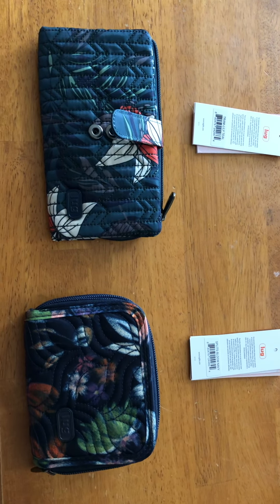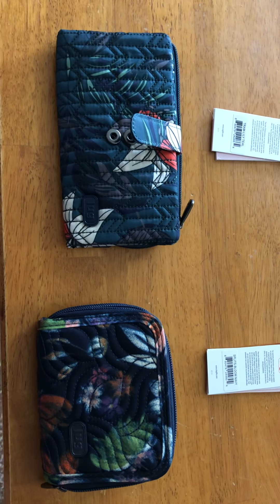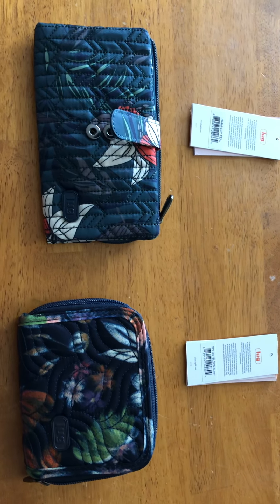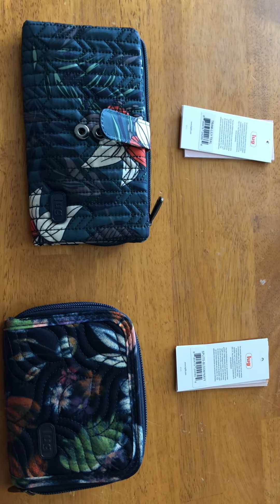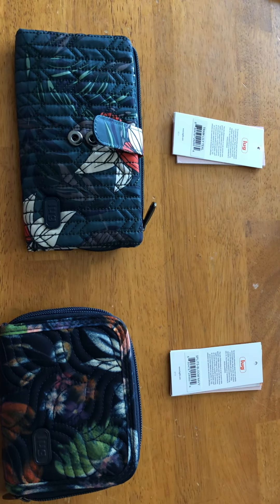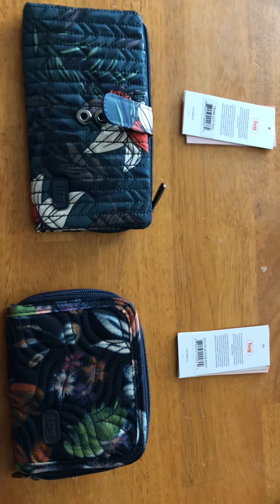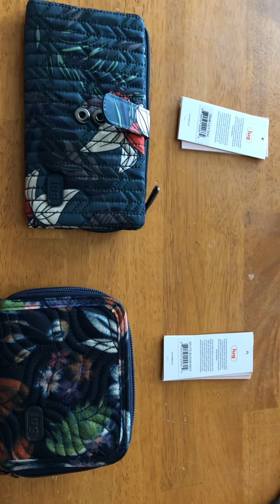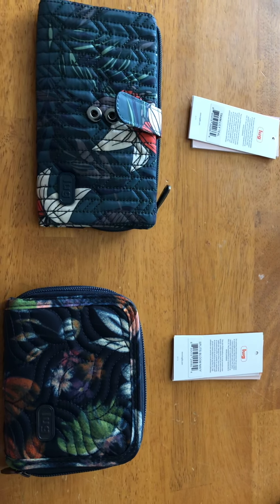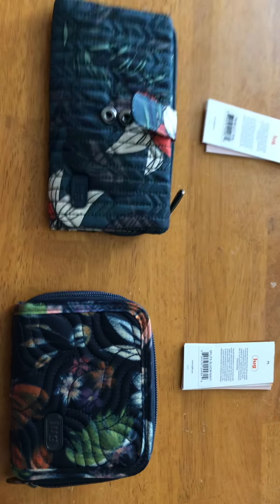Hey y'all, welcome to my channel. I want to do a quick video of these Lug wallets I recently acquired from QVC a couple of weeks ago. I really failed my whole spending freeze and minimalistic lifestyle I was trying to work towards when I saw these for sale. There was actually a sale on them at that time — it looks like the price has gone up on QVC now, but when I bought them it was down a few dollars.